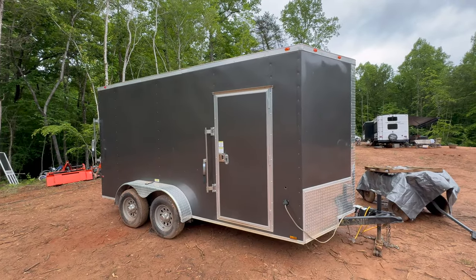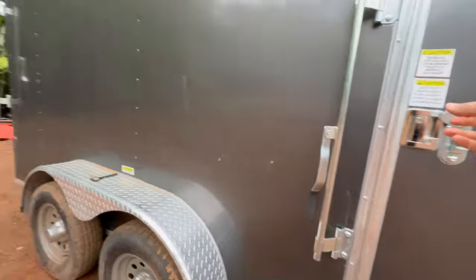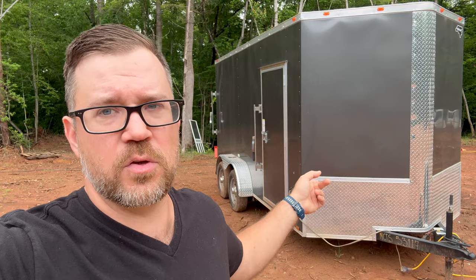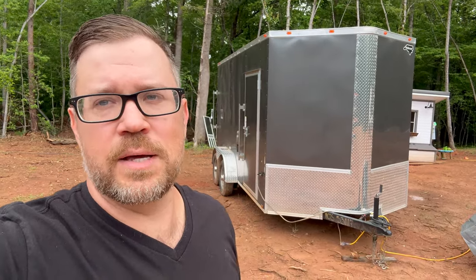Another thing that worked really well is this enclosed trailer — one of the first things we purchased before moving to the land, mainly because I had to put all my tools somewhere. It worked as a little wood shop, a place to build our chicken coop and other projects, and as dry storage for paper towels, building supplies, and anything else we needed. We didn't want to commit to a shed because we weren't sure exactly where we wanted to put it. It'll also be useful when we move out of our storage unit into the house. I'd definitely recommend an enclosed trailer if you're not sure where you want to put things — though a storage shed is cheaper if you already know. Either way, the trailer will be easy to sell when we're done with it.